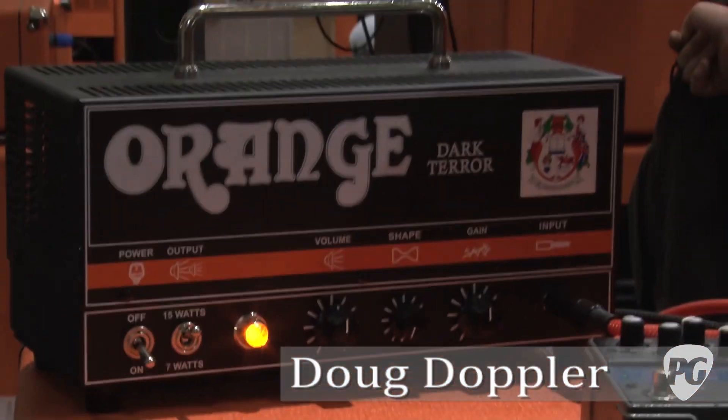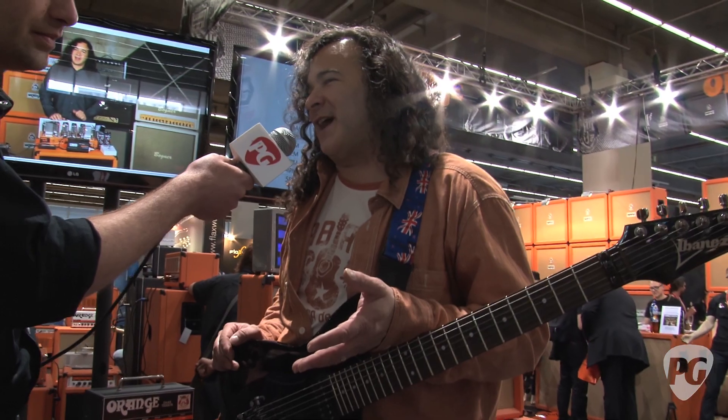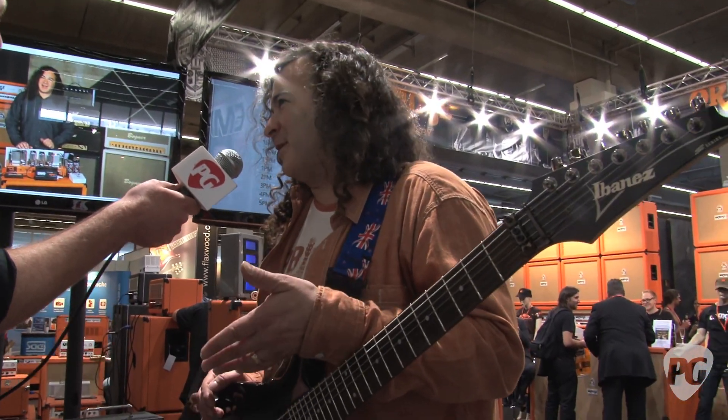The neat thing is that you guys have been really covering the transition of the Tiny Terror line — Tiny Terror, Dual Terror. This is really the latest and greatest, but I think for people who've been a fan of this amp, this does something that the others haven't done. There's way more gain. There's a tube effects loop that we'll get to at the end of the demo.